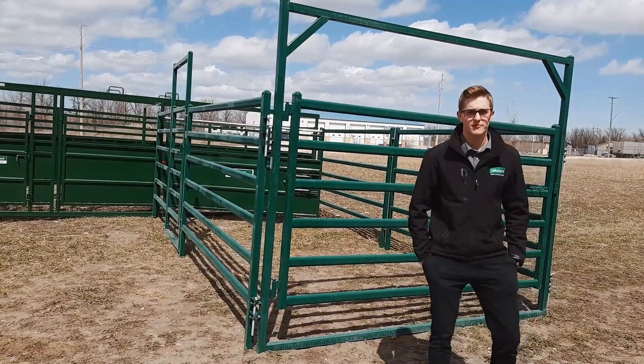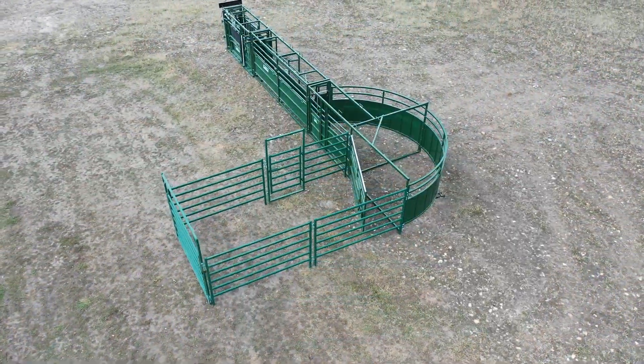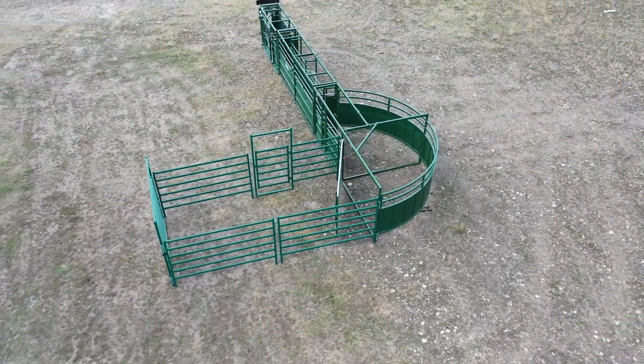Hello all, this is Levi from Lake Lyon Farm and Ranch. We're out here today reviewing some of our new packages — new cattle handling system packages.